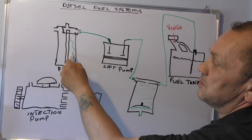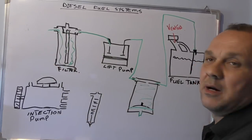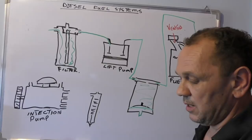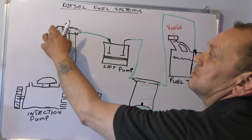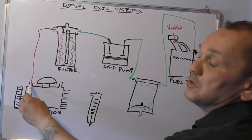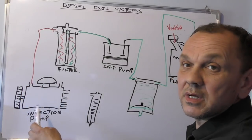That will go to the diesel filter. The diesel filter fills up and then the fuel comes out. Filters are vitally important. We've had our dirty side — we're now on to clean, which goes to the diesel injection pump.